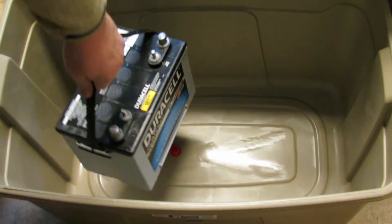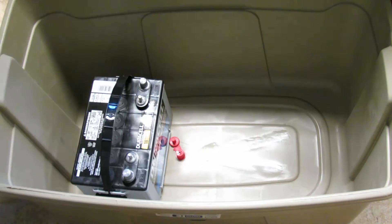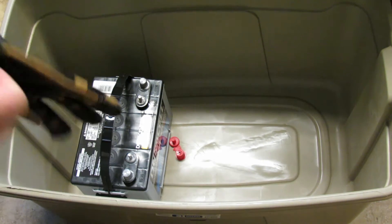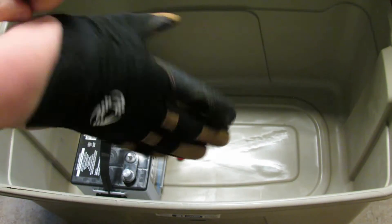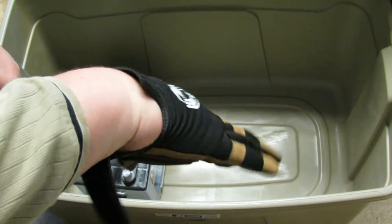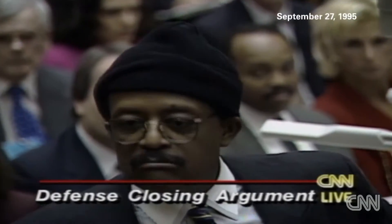So now I have my battery. I have my positive terminal and my negative terminal. Since we're working with electricity, we're going to put on some gloves. Unfortunately, this was the only gloves they had at the store — they barely fit. If it doesn't fit, you must acquit.